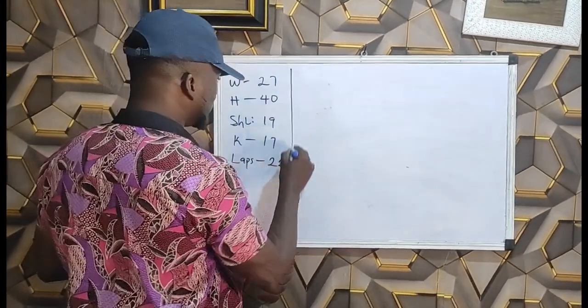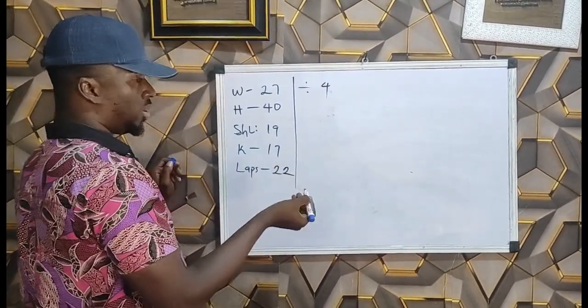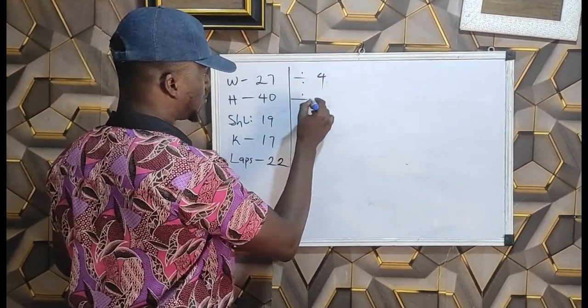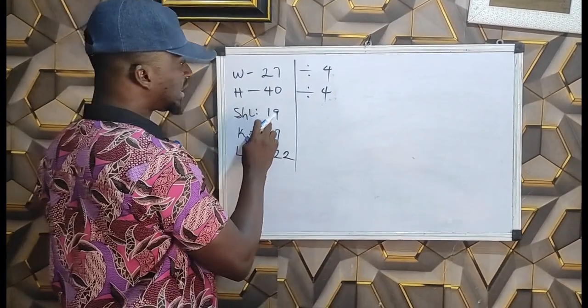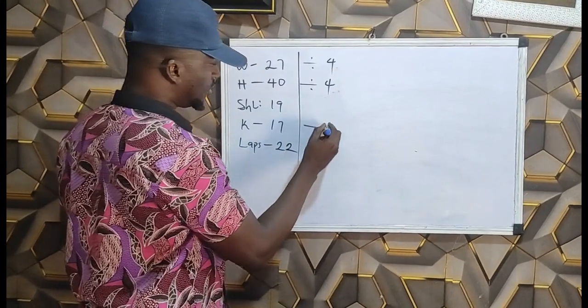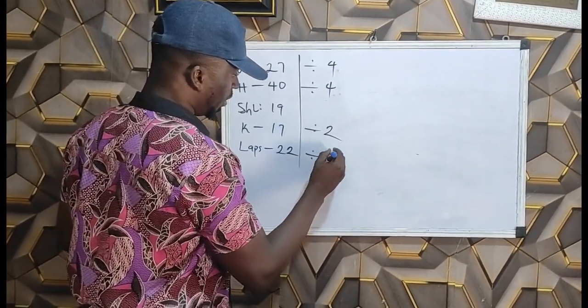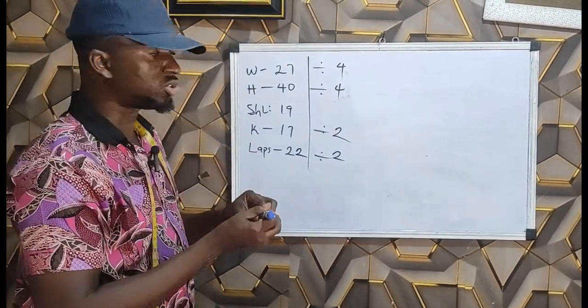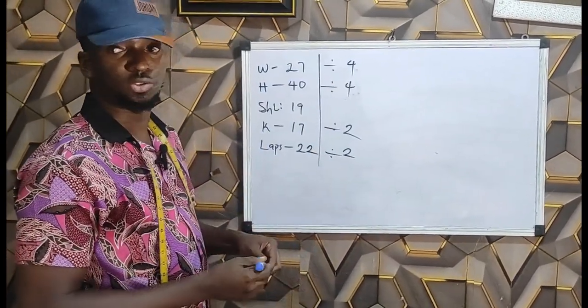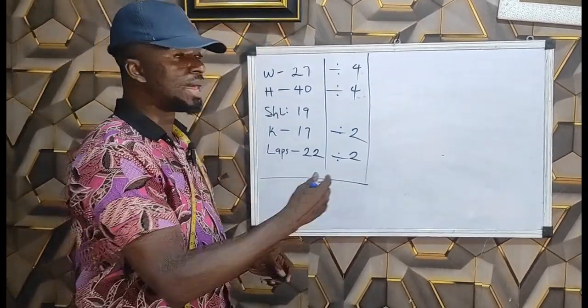You divide the waist by four — that's constant — then the hip as well by four. Short length has no division, it's constant. Knee measurement is divided by two, and laps as well is divided by two. I've drafted this out so we know the formula we are going to use.